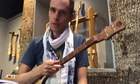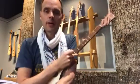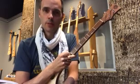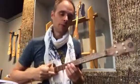Alright, so right now we're gonna cover another song at the Woodrow Instrument Company, and this song is going to be Despacito by Luis Fonsi featuring Daddy Yankee.